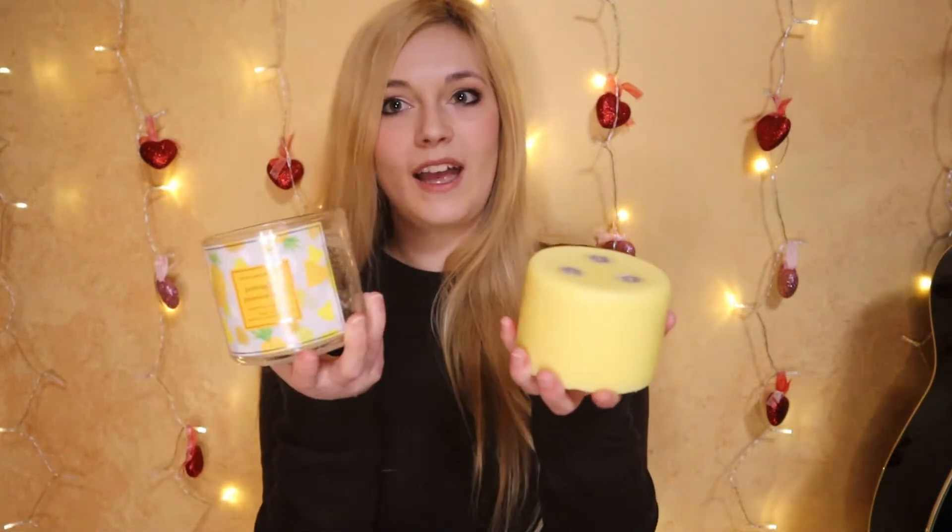I literally just pulled these off the porch and it is very cold where I live. When wax is really cold it has a tendency to contract, and when it gets hot it expands. So a lot of my candles came rattly and loose — that's totally okay. Pro tip: if you're ever trying to get your wax out of the candle jar to make wax melts or for any other reason, you can pop these in the fridge and do it on purpose.